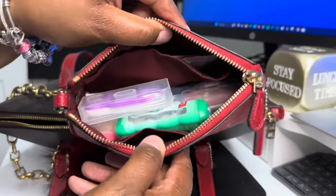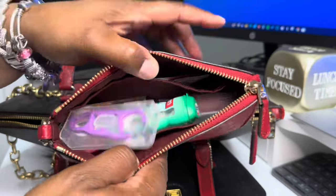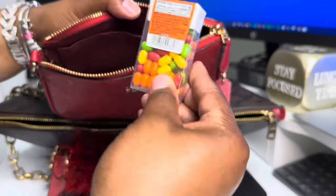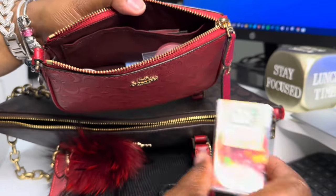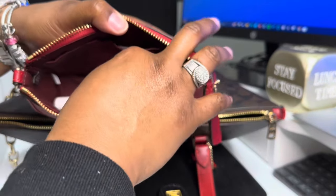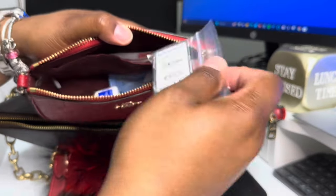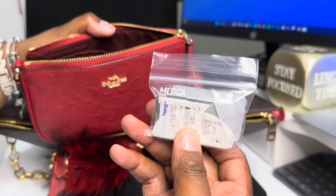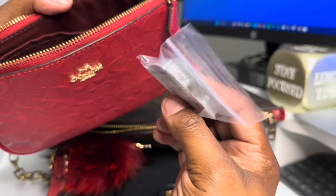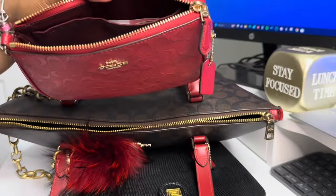Not to bore you, but if you watched the video previously, I had the same items in here. So just to show you: I have my clackers, I have some gum, some Tic Tacs, my Tums inside of here — my IBS and heartburn be on something else. I have some soap sheets. These are little pill Ziploc bags but I put my contacts in them so they don't accidentally open.